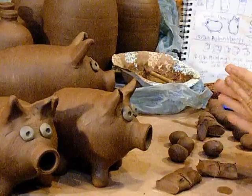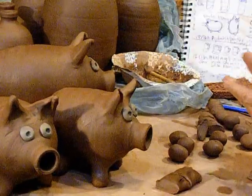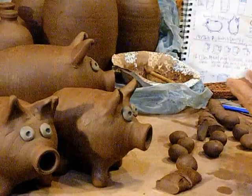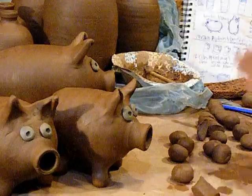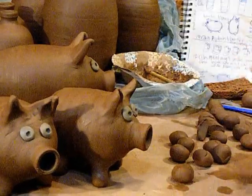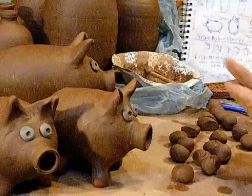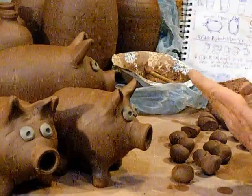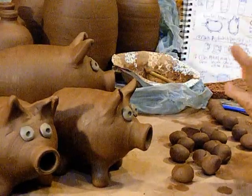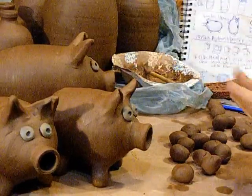Part of the reason why this makes sense for me is that I did sculpture for 25 or 30 years while I wasn't making pots, so it seems natural to make pots that need to be assembled and sculpted. Since I also have trouble getting a great deal of money for my pieces where I'm located and with my marketing non-genius, it makes sense to put more into a piece and hopefully get more out of it.